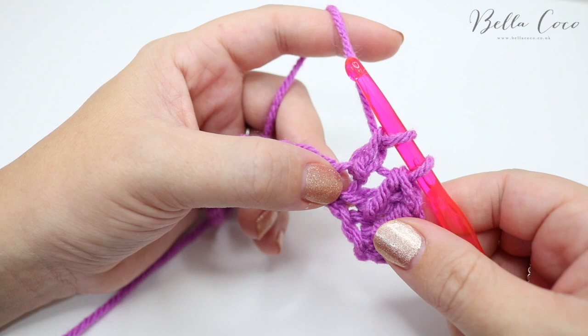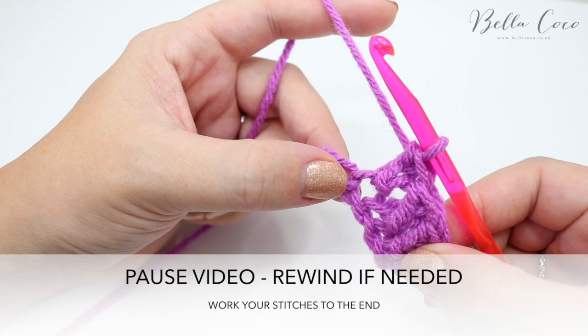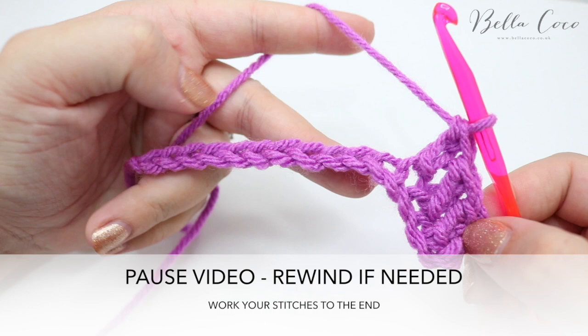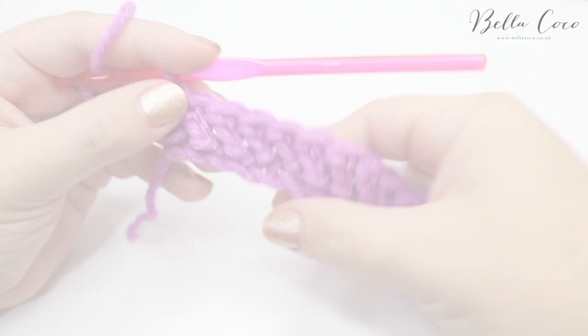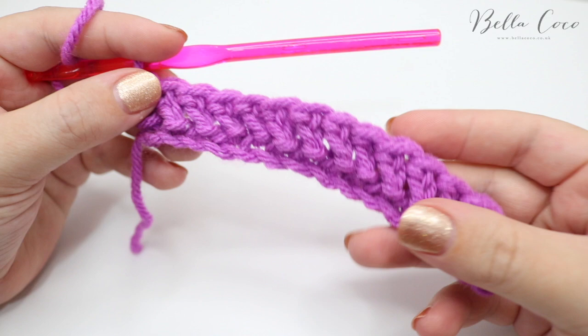Pause the video and work your way along the entire chain. Whatever number of chains you did at the beginning will be the number of stitches at the end of your row, including the chain two turning chain at the beginning. Pause and meet me back in a moment. I've just finished my first row and it's already creating a lovely texture — this is why I like to use a chunky or thicker yarn with this stitch, as it really builds nice texture.